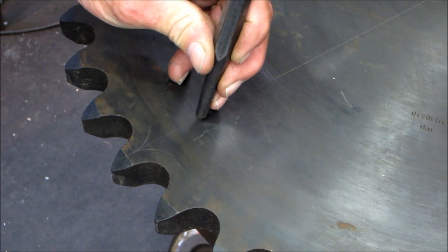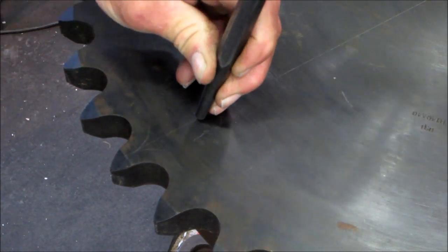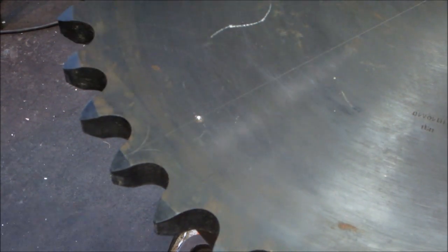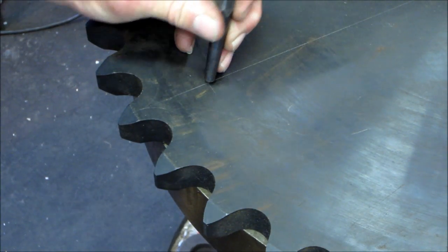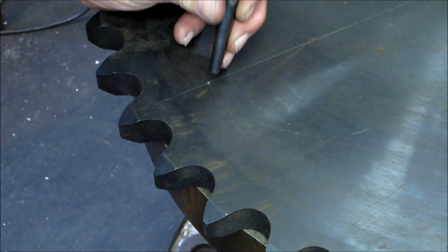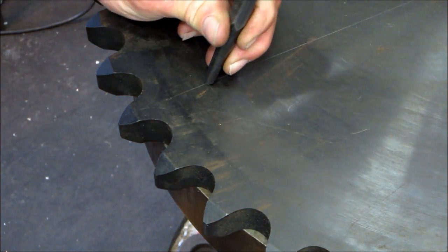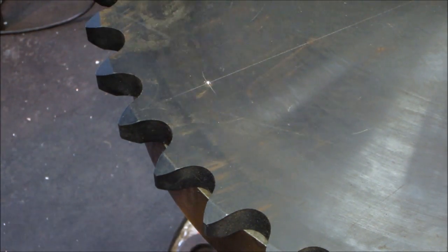Now we're going to give it a good swift center punch. I like giving a light center punch first so you can kind of steer it from there — you get back right over your crosshair. Your first instinct on getting on there is sometimes right on the money, but sometimes you're off just a little bit. So don't go in too deep until you absolutely like where you're at, then nail it.